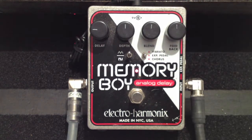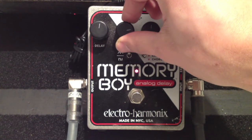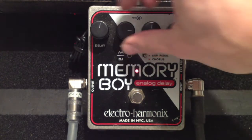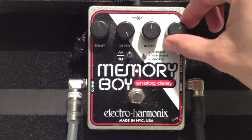Let's try bringing the feedback up a bit. Let's bring the delay up. Really starting to get that feel — the depth is sounding very chorus-like. Let's bring the feedback up a little more and the delay up some more. Now let's bring the depth all the way up, bring the delay back a bit, and leave the feedback about there.